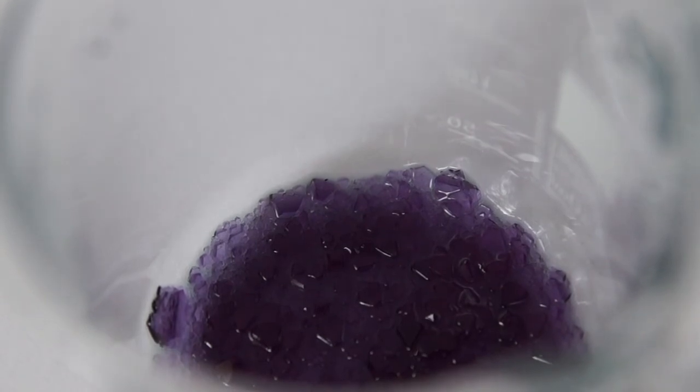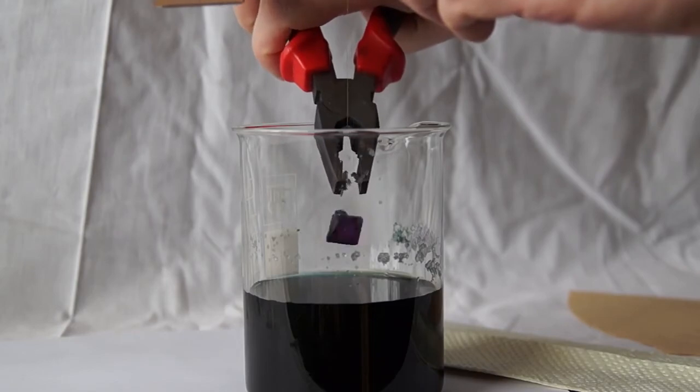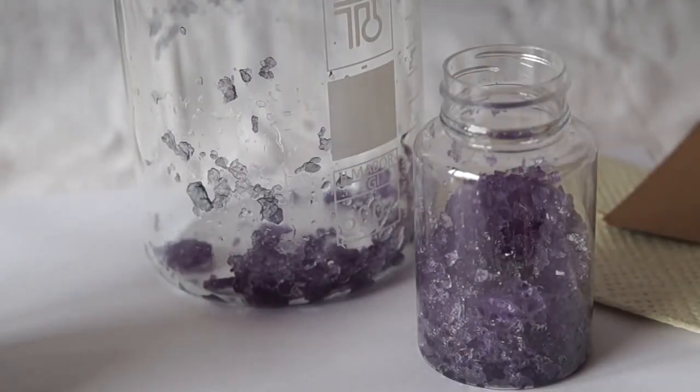Also, during the crystal growth, excess crystals will grow at the bottom and sides of the glass and they should be removed. It is better to save these crystals, as it is possible to prepare a solution and raise other crystals from them in the future.